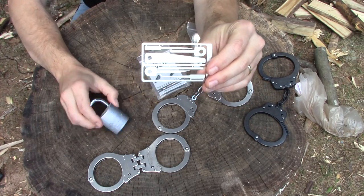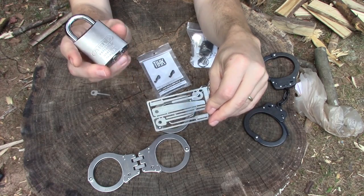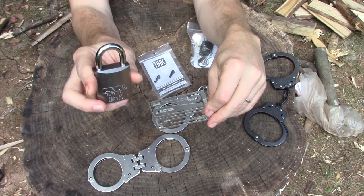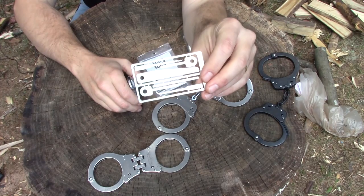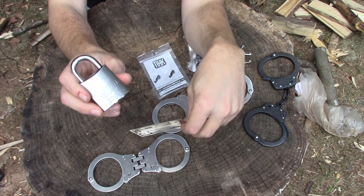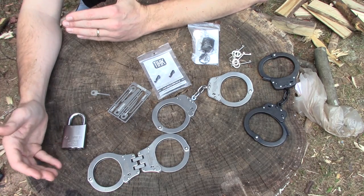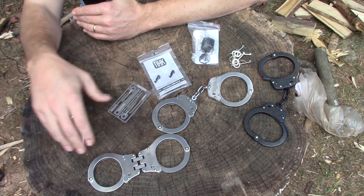This Ready Man card also includes some rudimentary lock picks. You can't expect to take this card and then tackle a medium to high security lock like this Abus — which I have pinned myself with all security pins, six-pinner. If you've never used lock picks before, with a rudimentary set like this, you don't stand a prayer of getting into this lock. All that being said, if you want to practice, you have to have the gear to practice, which in this case would be handcuffs.